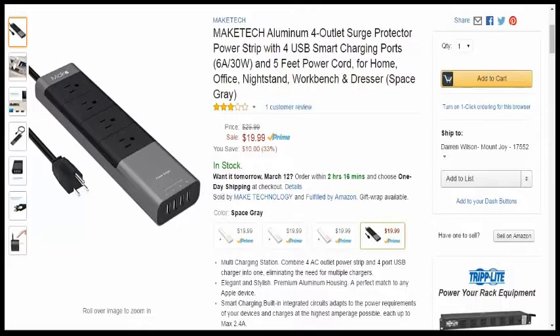One thing I did want to make sure I took note of after the price, which is only $19.99. And this is definitely one of the smallest and best looking surge protectors that I've reviewed.